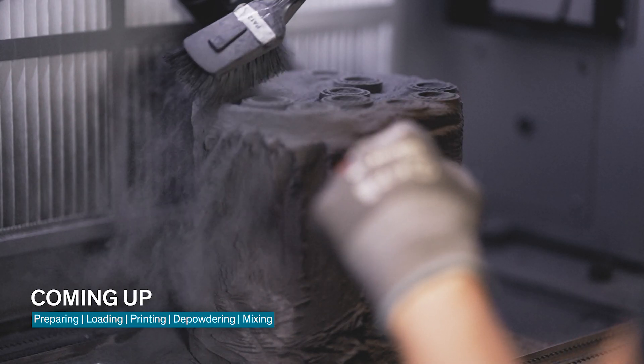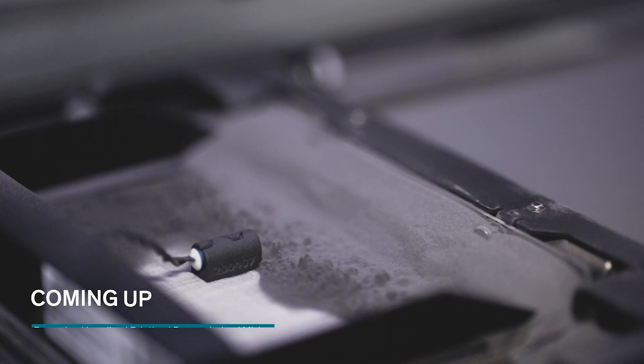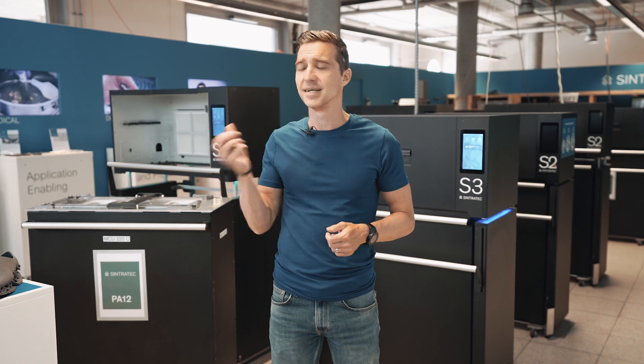Afterwards we do the depowdering. We sieve the material and mix it again so that we can reuse it and start the entire process again. So if you are interested, let's go upstairs and see how we do it.